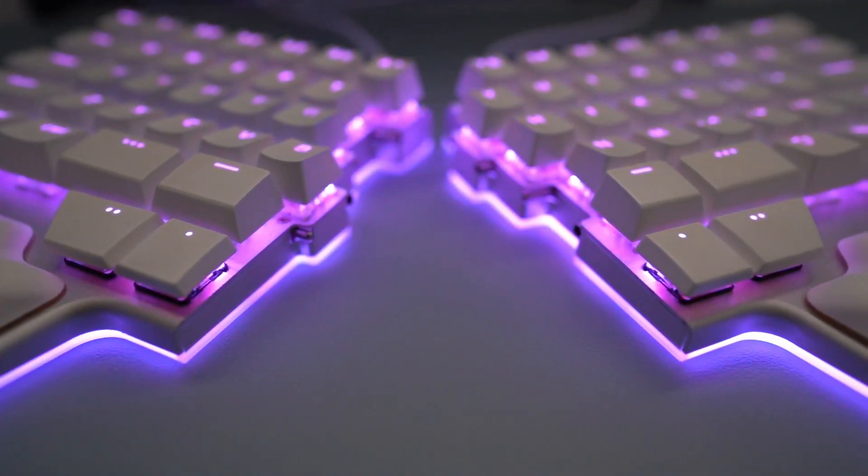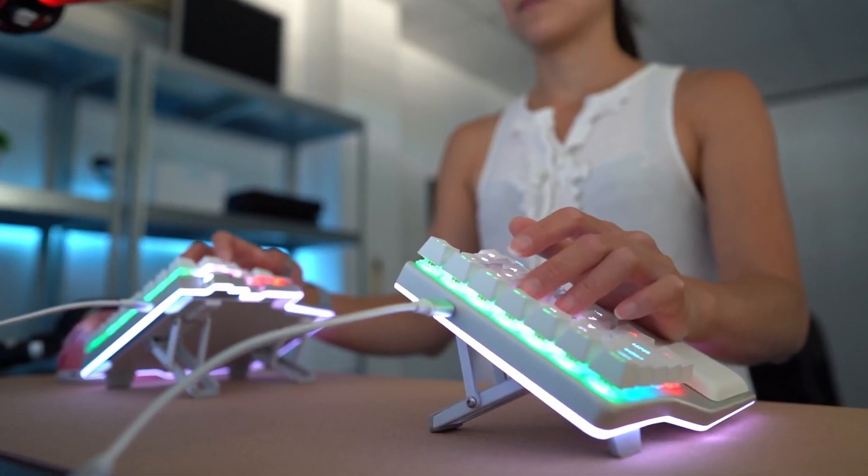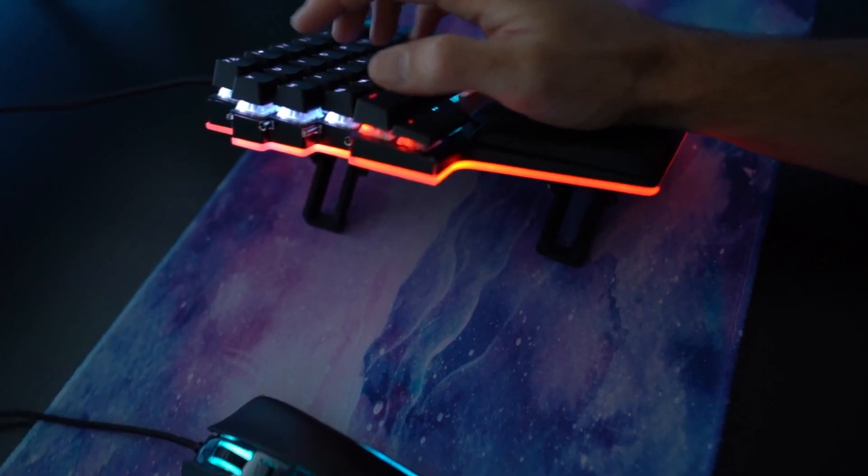And finally, if you want to take ergonomics to the next level, remember that only split keyboards can be tented, and this tackles hand-pronation problems and makes your setup look great. As you can see, being split is a must for ergonomic keyboards — it helps with bad posture habits and the pain and injuries associated with them. Plus, split ergonomic keyboards usually come with extra perks.